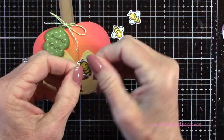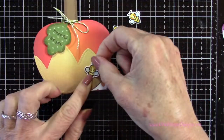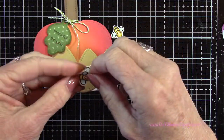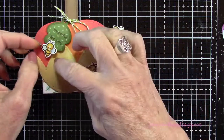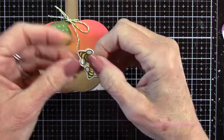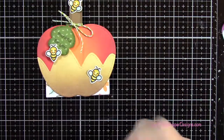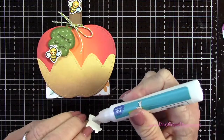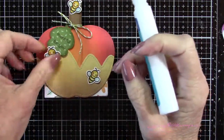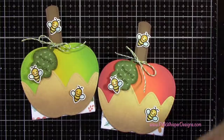Now I've got my three little bees and I'm just going to use my fingers to curl up the wings a little bit on each side — I'll be positioning those three on the front of this apple. Taking my glue, I'm putting glue right down the center of each of these bees and gluing them in place. Then I went ahead and did the same thing for the green one.